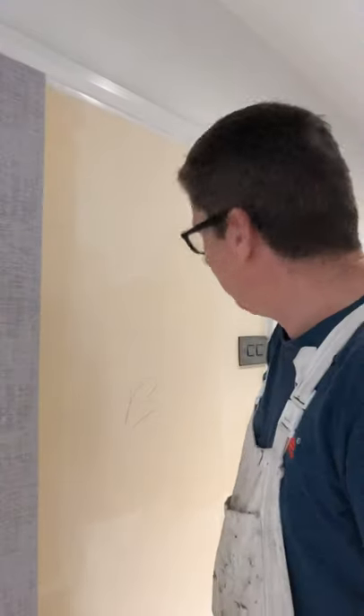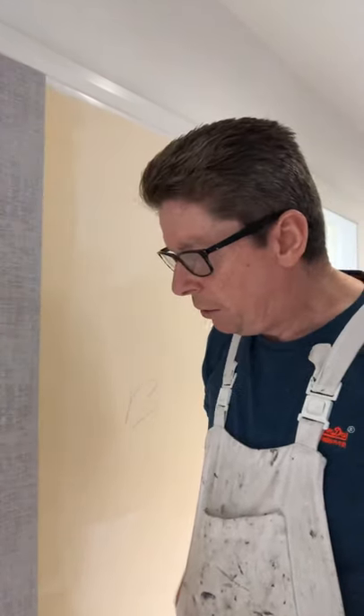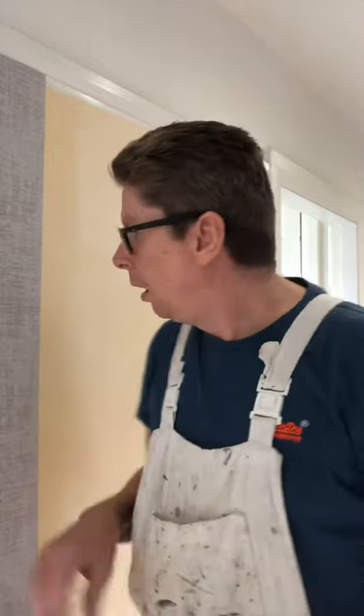Hi everyone, Gerald O'Neill here. So I'm doing a video here on papering around a socket. This is my second video. The previous one I done was papering behind the radiator on this wall. I thought well I'll do another one. If a socket is here on the wall, why not do another video? Because obviously a lot of people want to hear about papering around a socket. So again it's pretty straightforward if you know what you're doing. If you don't know what you're doing it can be awkward.